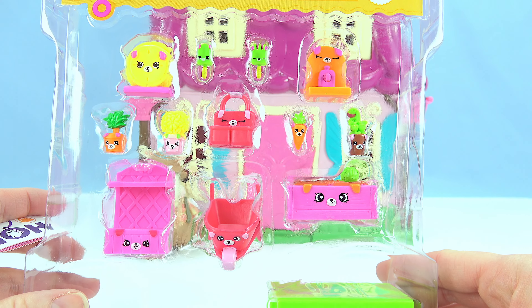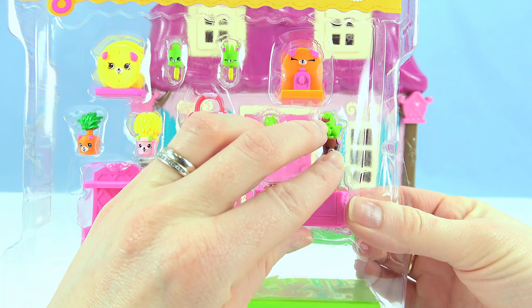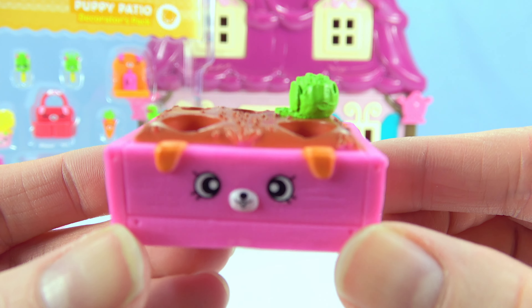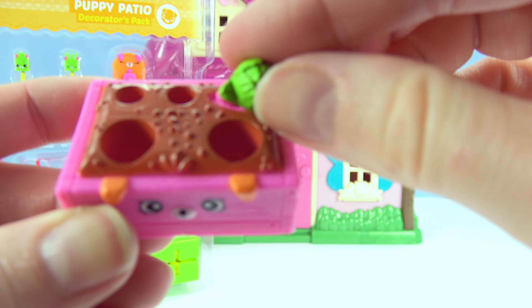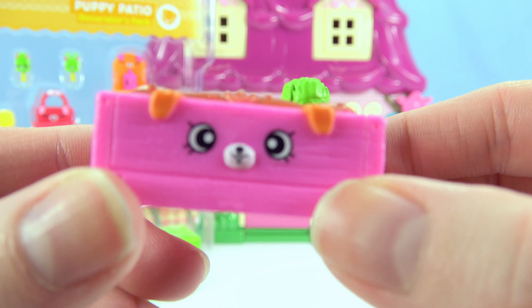This set comes with fun things perfect for a garden. Yay, we have a veggie patch. It even comes with a lettuce. I think this will be perfect for Mr. Rabbit's yard.